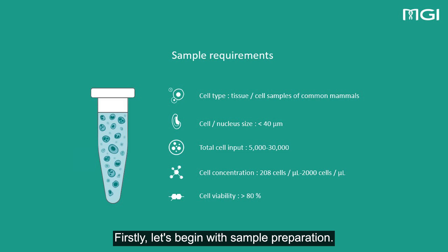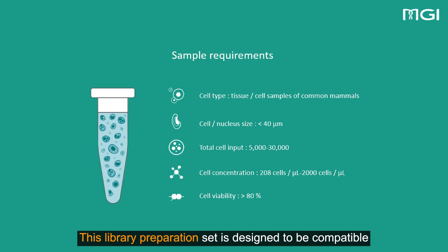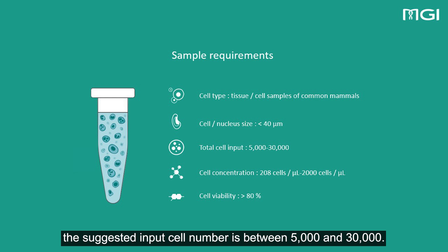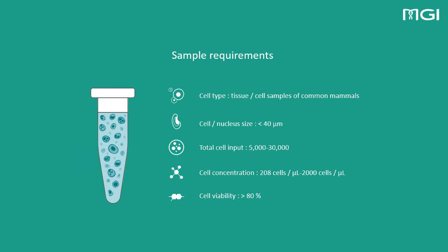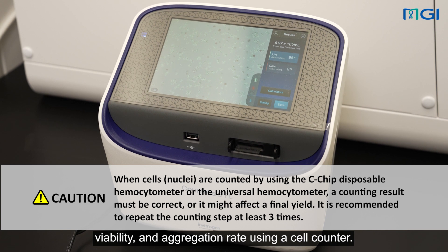Firstly, let's begin with sample preparation. It's important to note that specific requirements apply to cell samples. This library preparation set is designed to be compatible with common human and animal tissue/cell samples. For cell size, it is recommended to use cells with a diameter smaller than 40 micrometers. The suggested input cell number is between 5,000 and 30,000. Adjust the cell concentration to 282 to 2,000 cells per microliter. Cell viability should be greater than 80%. Cell aggregation rate should be less than 10%. Cell impurity rate should be less than 5%. To ensure accurate results, it is important to check the cell concentration, viability, and aggregation rate using a cell counter.